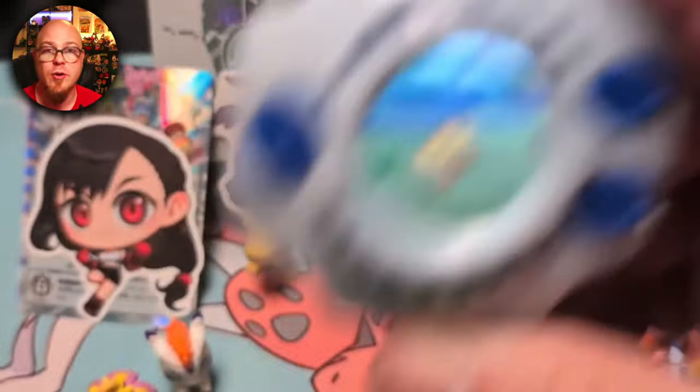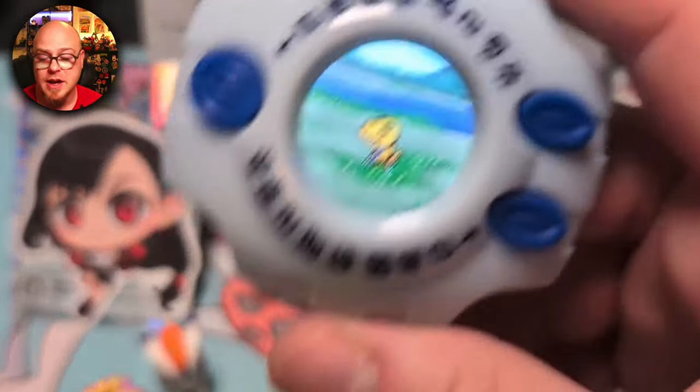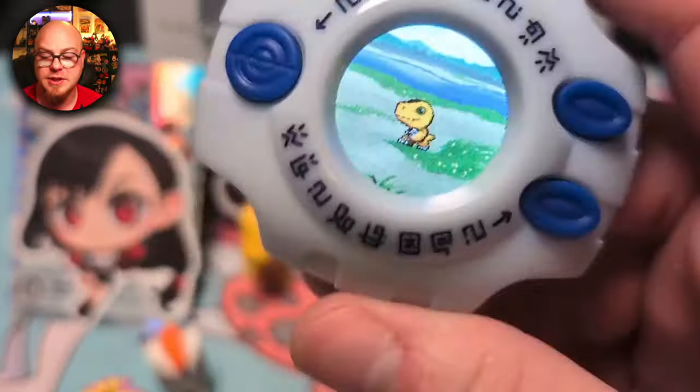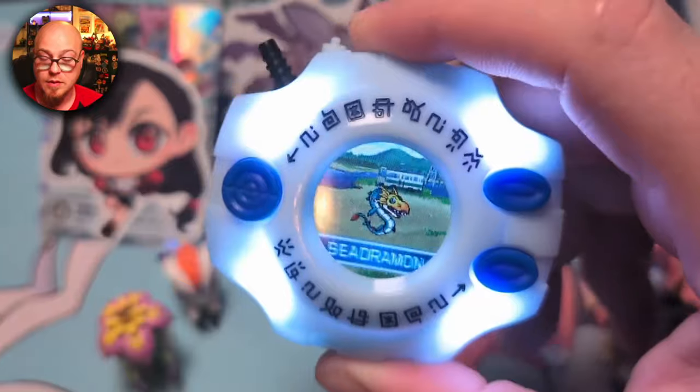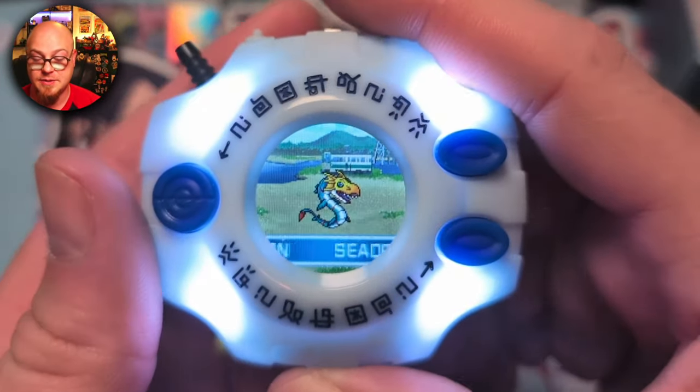Pro tip: if you get sick of hearing Butterfly on loop — and it does play non-stop — you can hold the top button for a few seconds and the background music turns off. It's kind of a hidden feature. Shout out to the DDUK Discord because I had to go searching in there and someone answered that question for me. Alright, we got the fight — let's see what it's going to be. Whatever event takes place, hit the top button to initiate, or hit the bottom button to basically turn the screen black and wait for later.